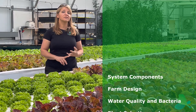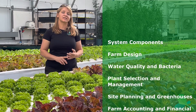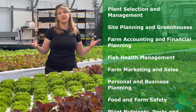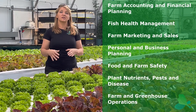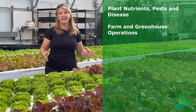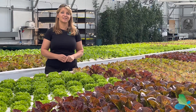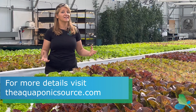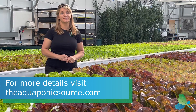Marketing and sales, food safety, financials, and all of the details related to the things that we talk about on the farm — you'll also have access to in the online course. So I can't wait to see you in one of our farm partner locations in the very near future so that you, too, can be ready to be a successful aquaponic farmer.